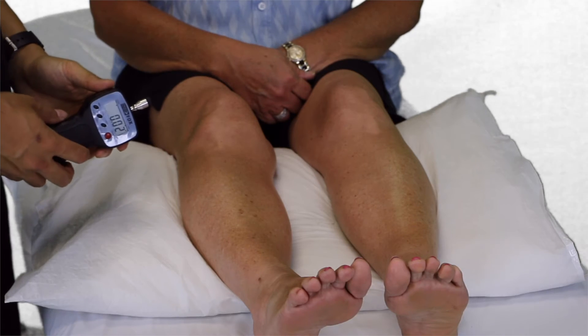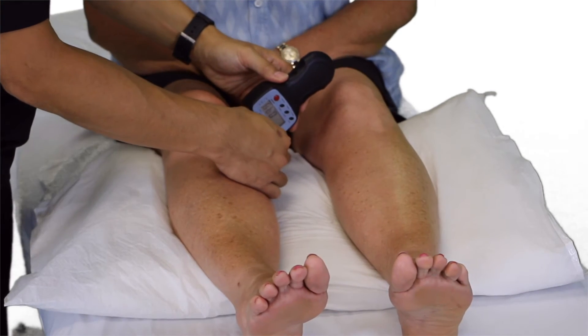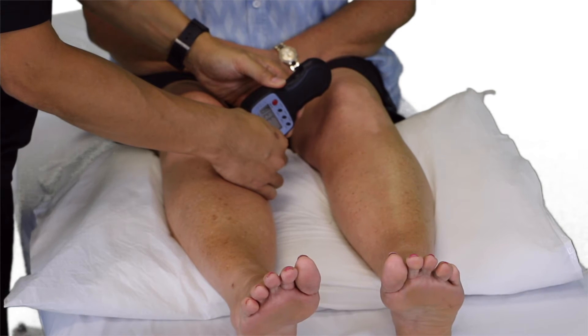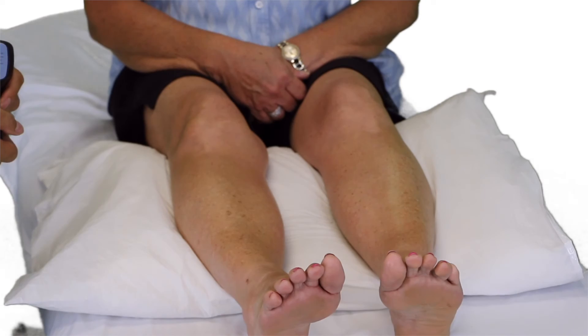These findings should be compared to the uninvolved side, as you see here. Three repetitions are used and averaged.